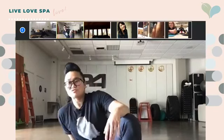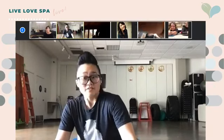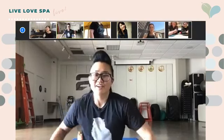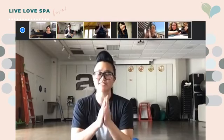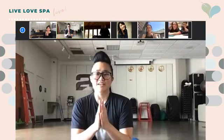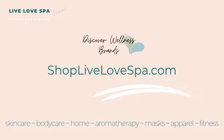How are you guys feeling? Great job, everybody — give yourself a round of applause. Tell yourself: I am freaking awesome. You're freaking awesome. All right, let's do a few stretches. I know we did arm day, so go ahead and have your hands like this.